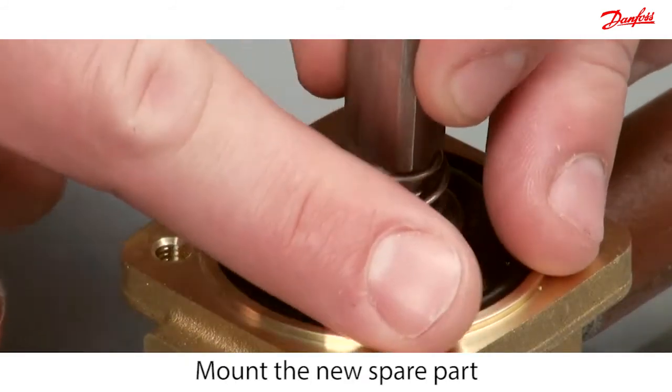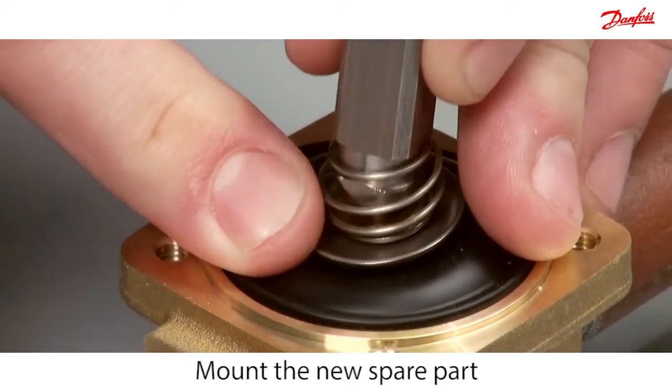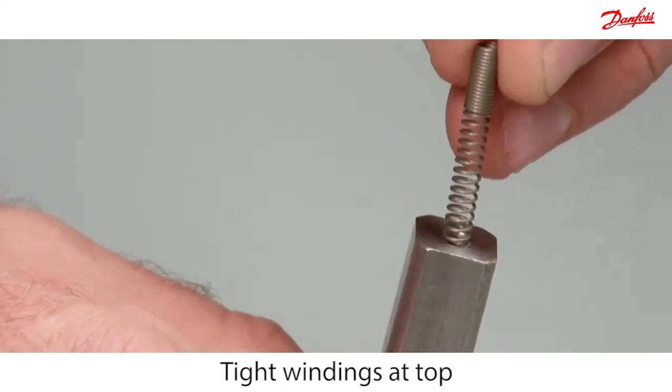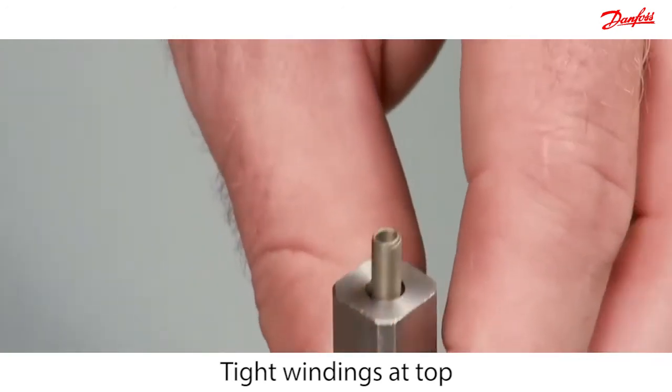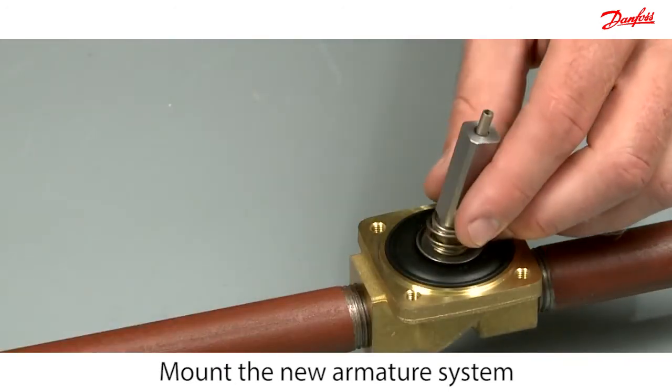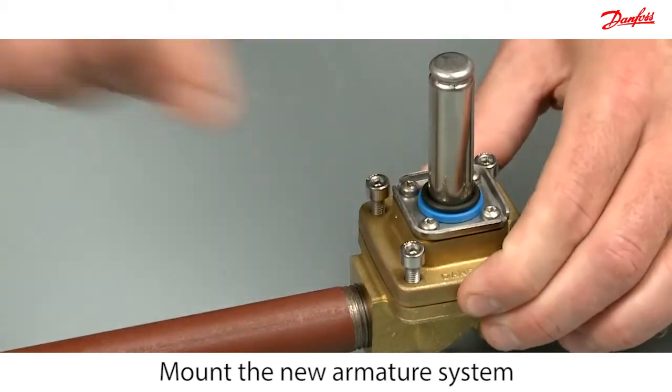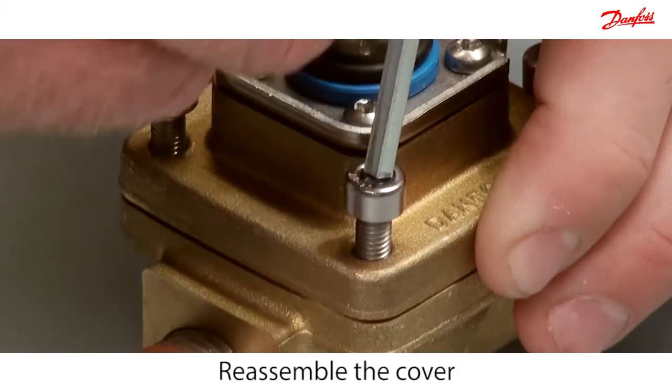Before mounting, make sure that the valve is clean. Then carefully mount the new spare part. Please notice that the spring is mounted with the tight windings at top. Carefully mount the new armature system and reassemble the cover.